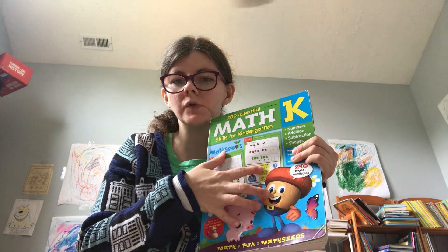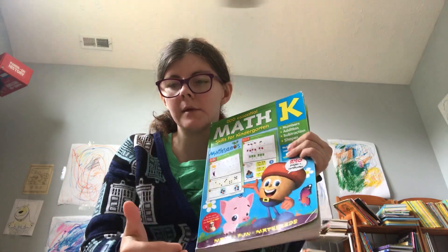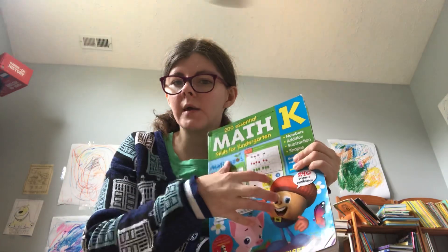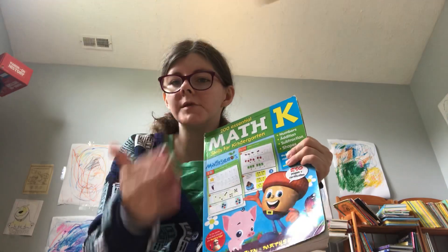There are also four worksheets in here for each lesson that you can do after you do the online lesson. I recommend doing it that way, or you can just use the workbook on its own. But I highly recommend doing this with the online lesson because they learn how to use a pencil and pencil grip with it, and online teaches them the lesson.